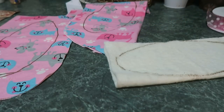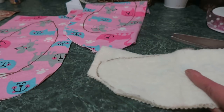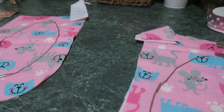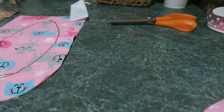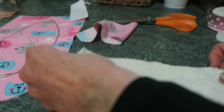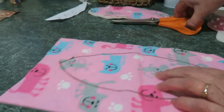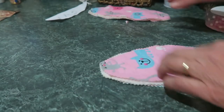We'll cut those out with our pinking shears. When you use pinking shears you don't have to turn it inside out and it won't fray. You just put the batting on the inside, one material on top and one on the bottom, and that will be one ear. Now let's get the other one cut out, put the batting on the inside — there's the other bunny's ears.